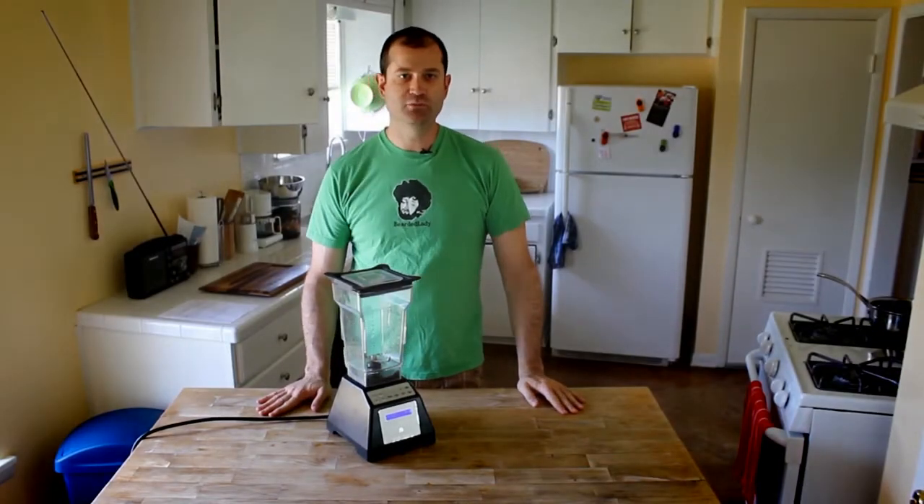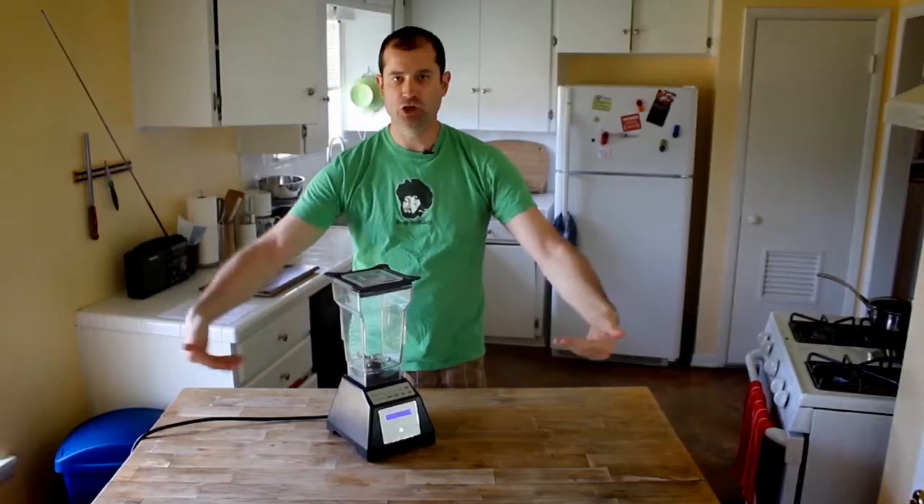Hey there and welcome to my review of the Blendtec ES3 Blender. I've got good news and bad news — there's a bunch of things I like and a couple things I don't like. I'll go ahead and start with the things I don't like.